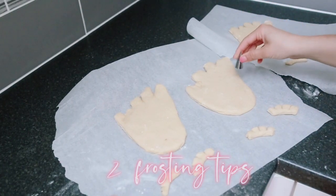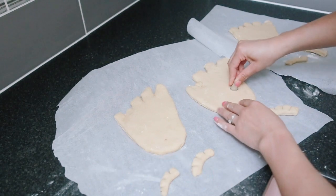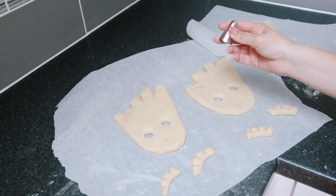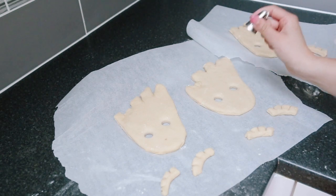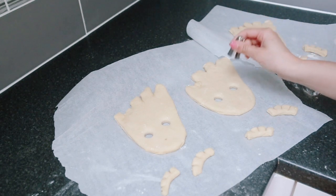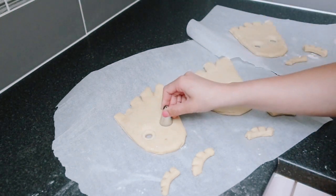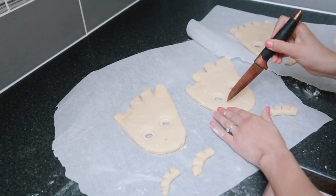Next, do the eyes using your frosting tip. Use the bigger frosting tip — you don't want to fully cut it out, just outline it. Then shape his mouth.